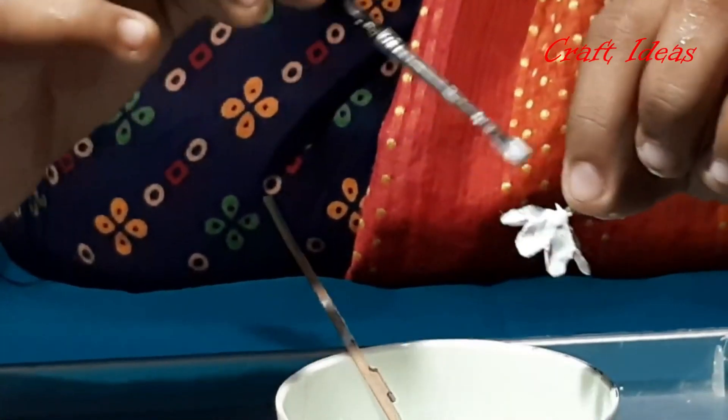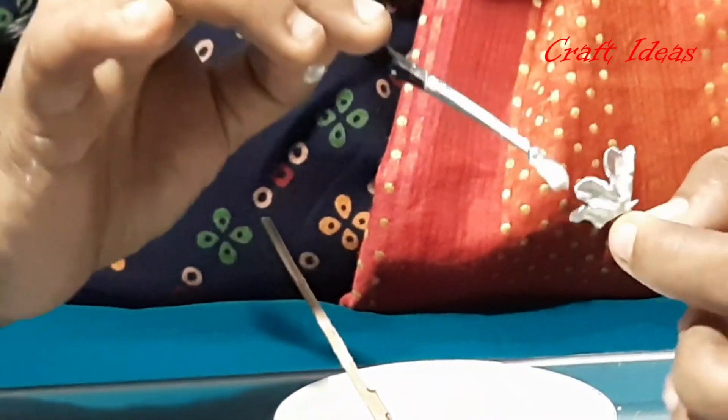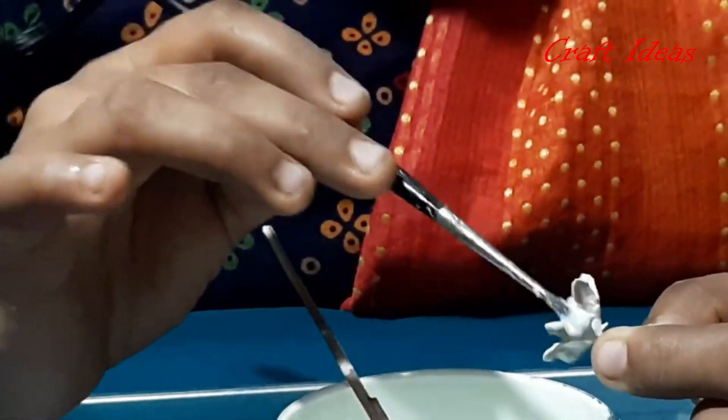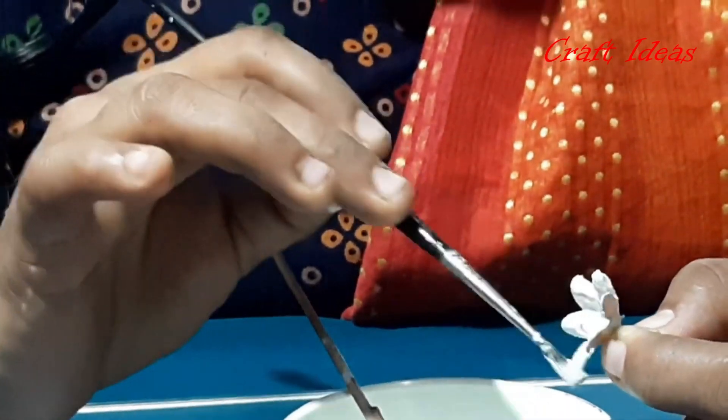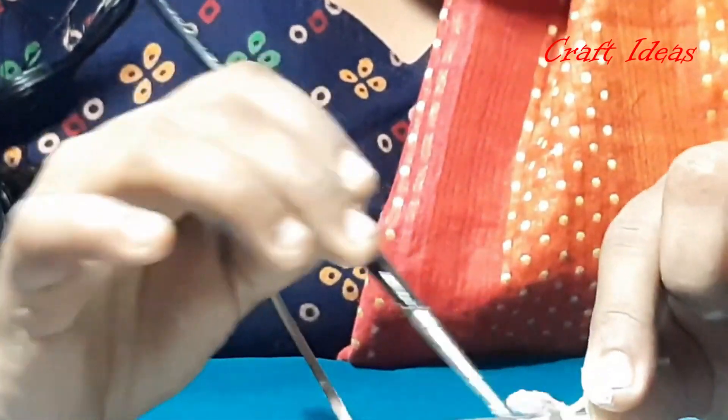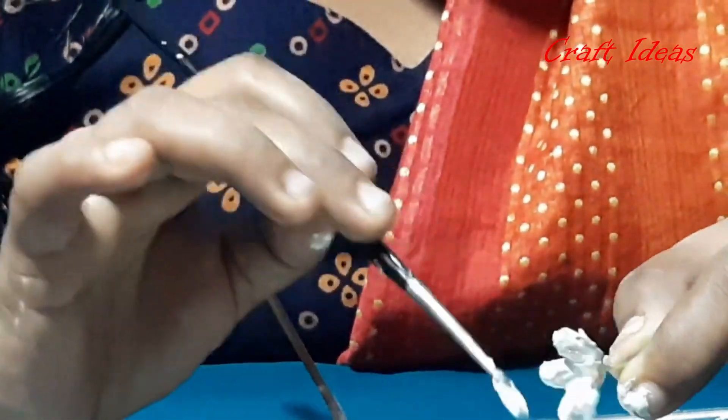This is the first part of the pot. The cement flowers are stiff. This is the pot — I will make it a little bit more.